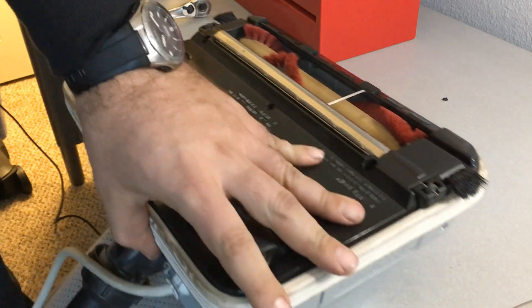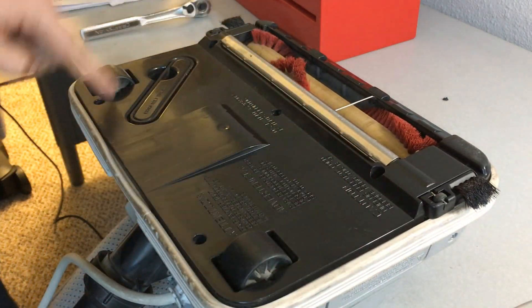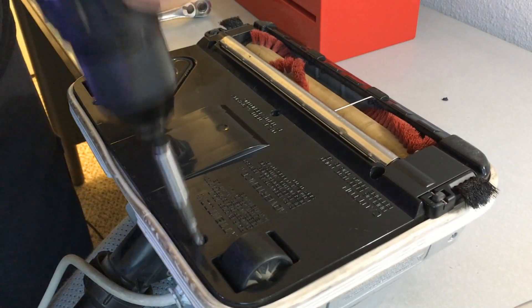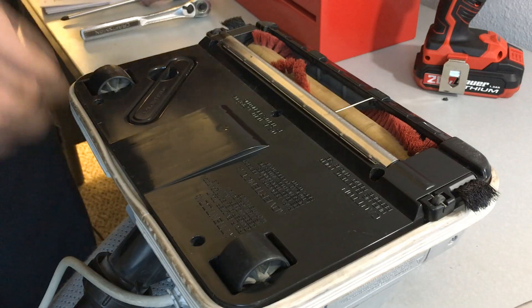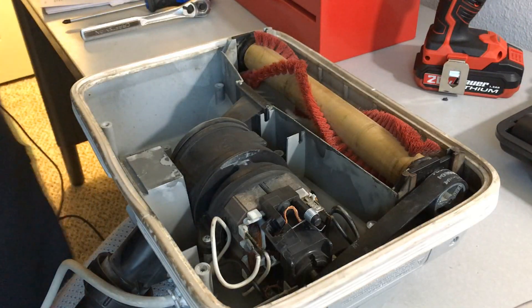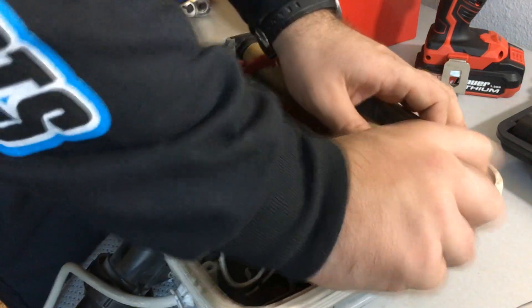First thing you're going to want to do is take your bottom plate off — five screws, so just remove them. Take the bottom plate off and now we have access to the motor and brush roll.